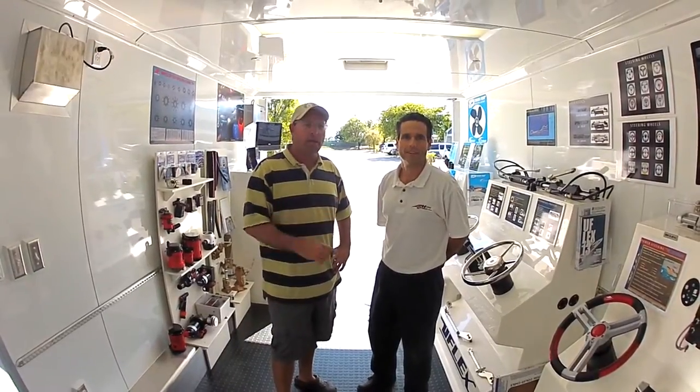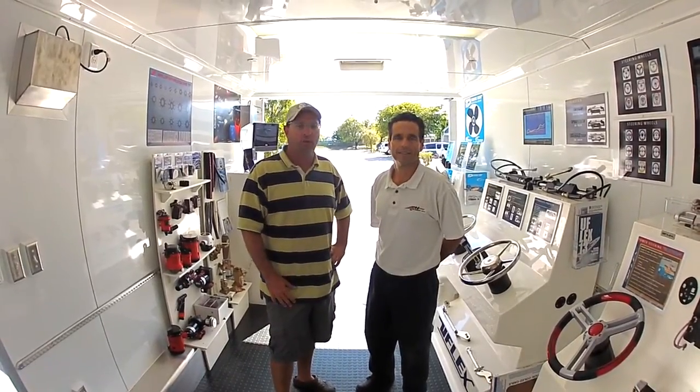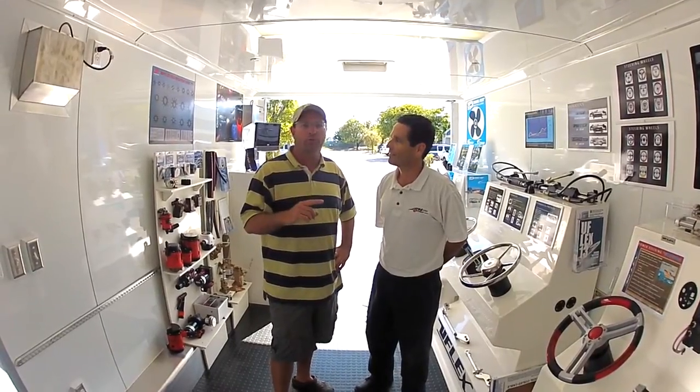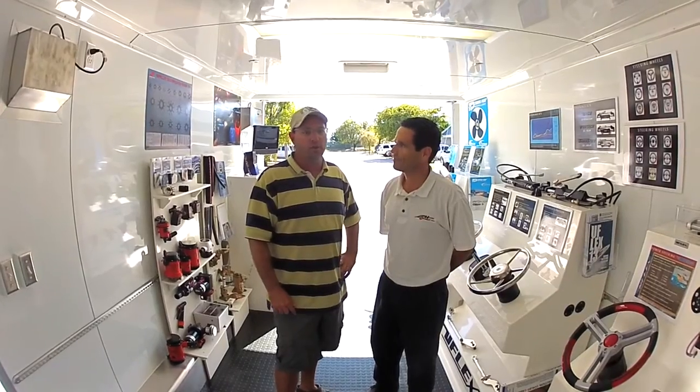Hi, I'm Val of BoatTech. We're here with Charlie Haynes. He's a manufacturer rep that represents a lot of big manufacturers of different products. They've got a lot of new stuff coming out and some cool products. We're going to run through a few different items and Charlie's going to tell you why you need to put this product on your boat.